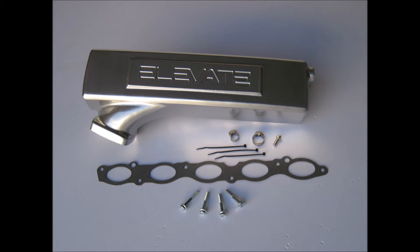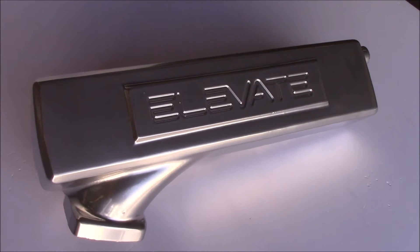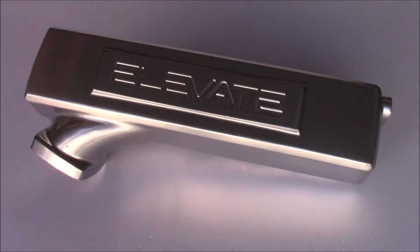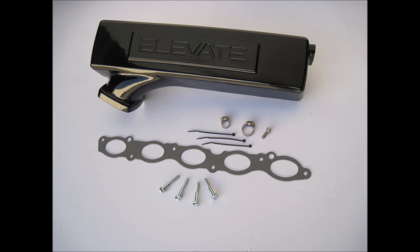This is the Elevate Performance Inlet Manifold for the turbo 5-cylinder engine found in many newer Volvo models. This engine is used in the S60, S80, V60, V70, XC60, XC70, and V40.